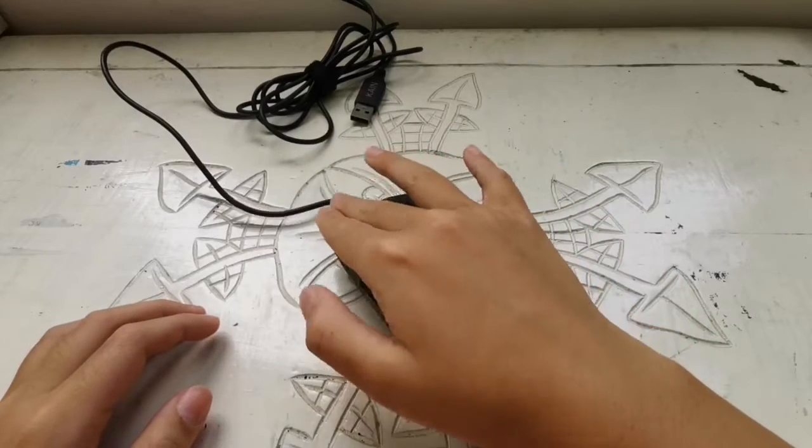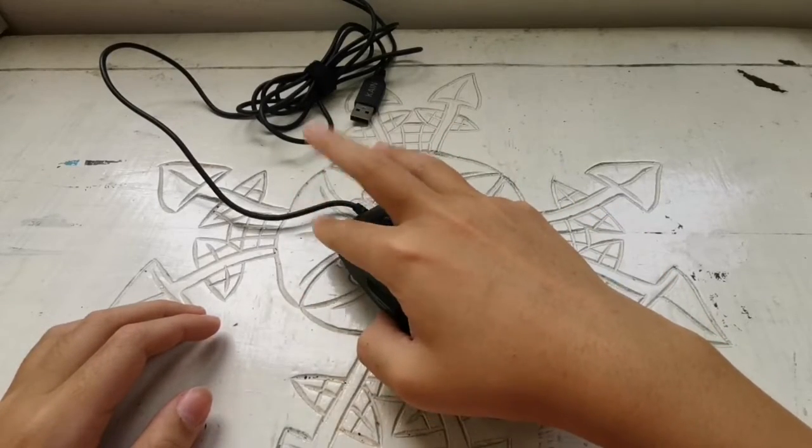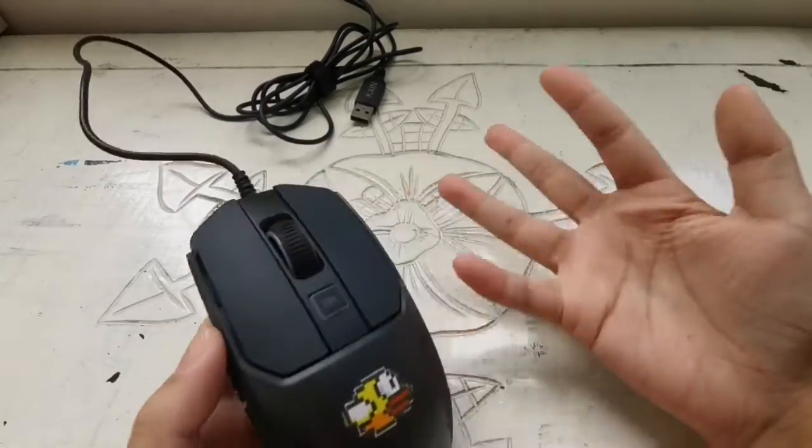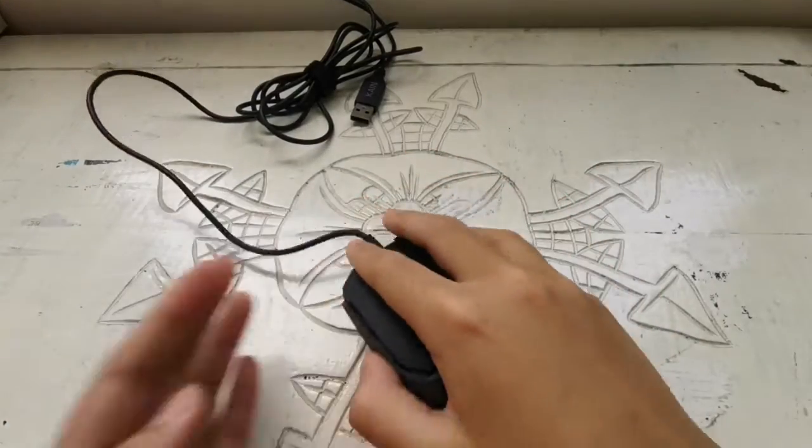This mouse is also good for butterfly clicking. The clicks are quite small, but my hand is small too, so it works well for me.